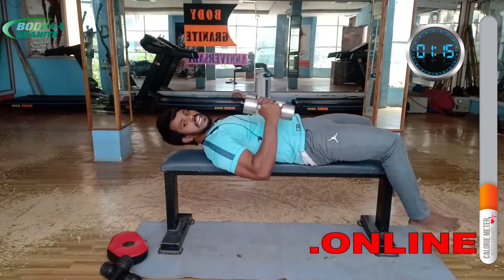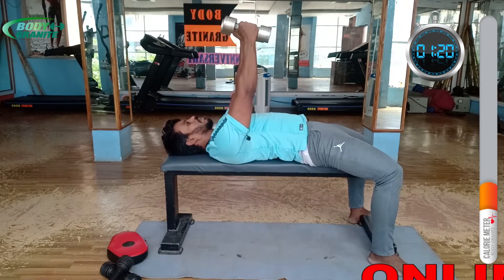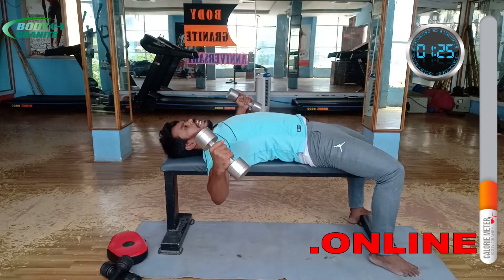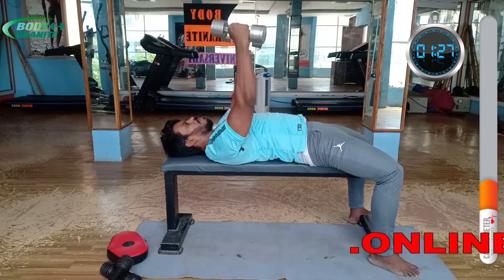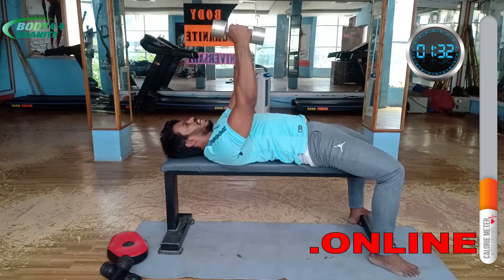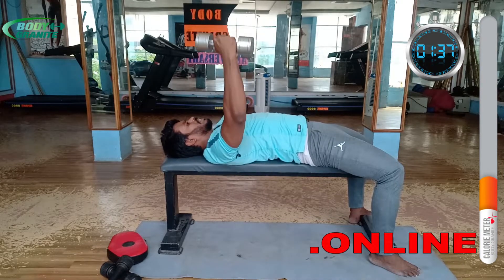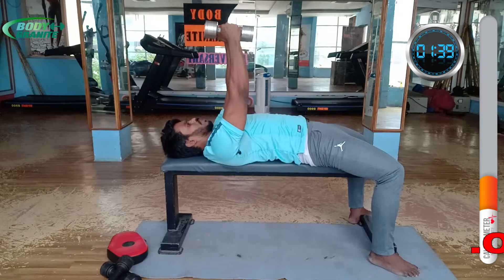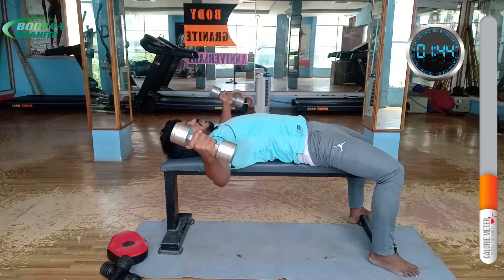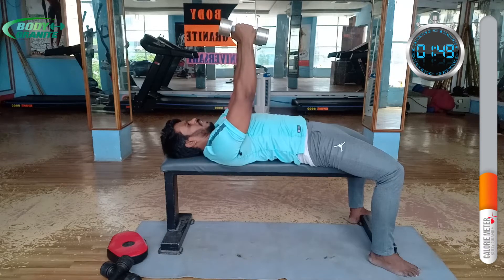Take support and start. I am using dumbbells — we are working the chest pectoralis muscles. Take the dumbbells up, then open, open, open and push — open and push. You can also take a water bottle, no problem. This exercise is the chest fly, which is very important. Each set: 10 to 15 repetitions is a must, and four sets total is a must and should.